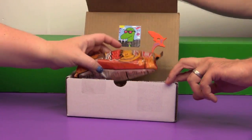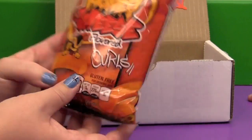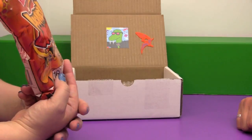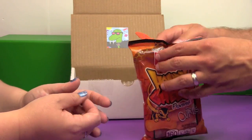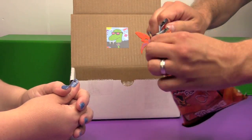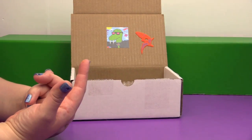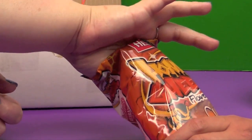Oh fun! Oh, a treat! We have honey cheese flavored curls — little cheese curls, honey cheese flavored. There's a big angry-looking bee on it. Are we going to try these? We will try not to get too much cheese dust on the table. Oh, those are good! Those are so yummy!